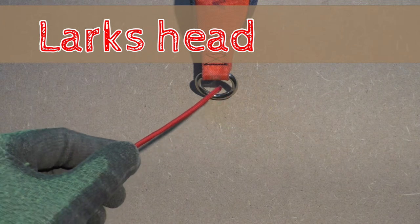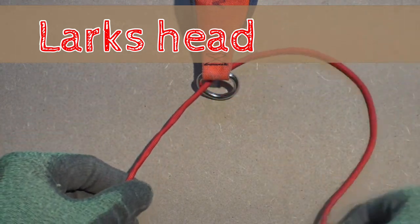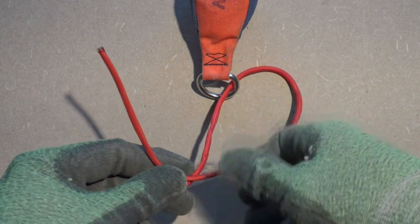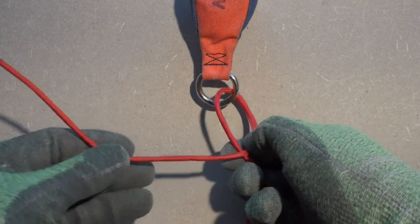The lark's head with a slight variation is a good knot to attach the throw line to the throw bag. First, take the working end of the throw line and feed it through the attachment ring on the throw bag. Next, take the working end and go over the standing part. This forms a loop in the throw line through the attachment ring.